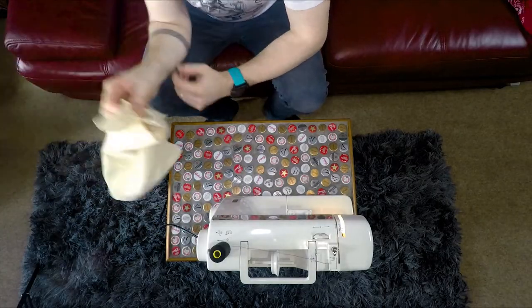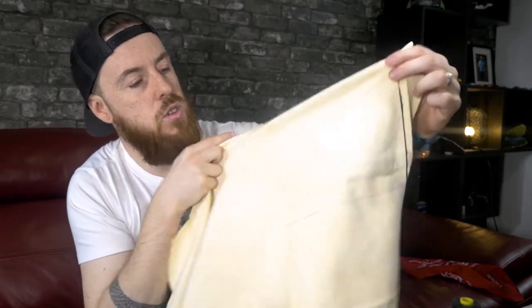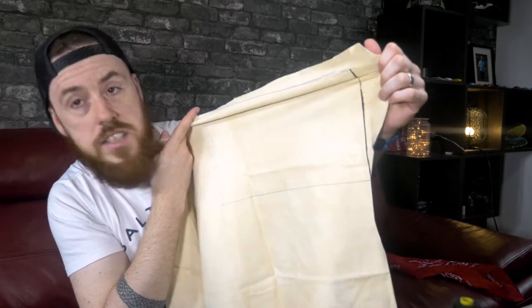This is the leather chamois that arrived yesterday. I've already drawn on the template of the square I need to cut out. This is 20cm x 30cm — 20cm horizontal and 30cm where it folds up and makes the pocket.